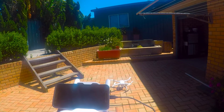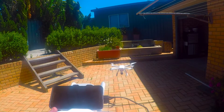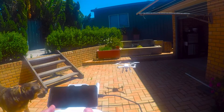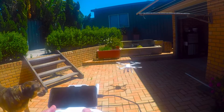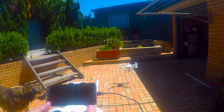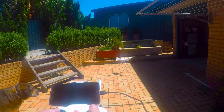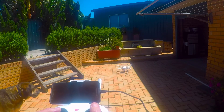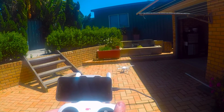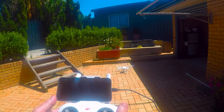Power up. Up we go. There we go. And back down. Hold the controls to let it shut down. There we go — first flight. So far, so good.